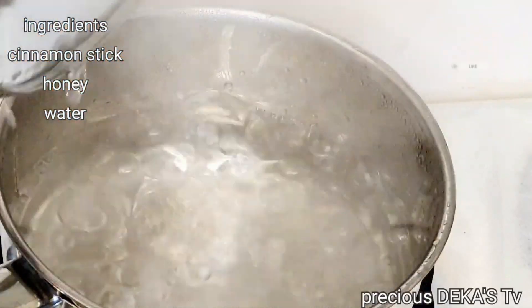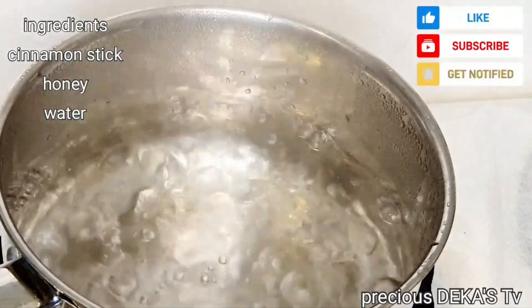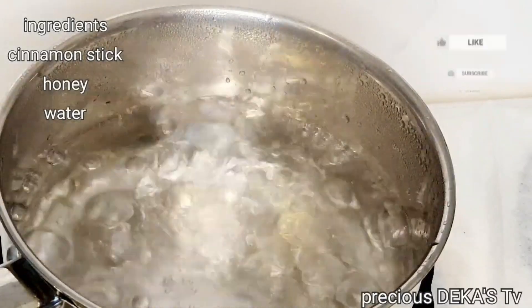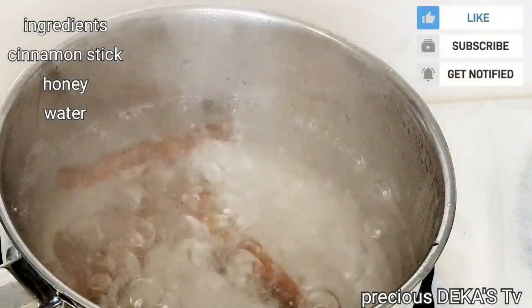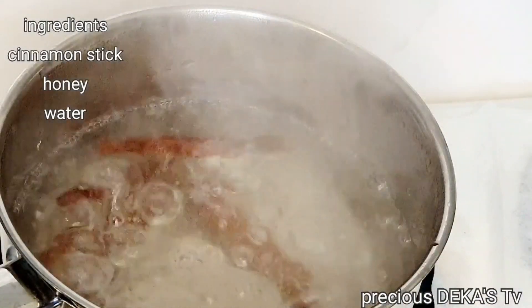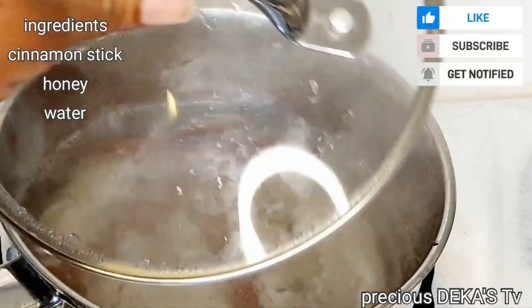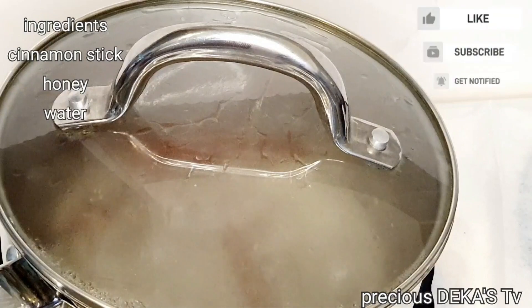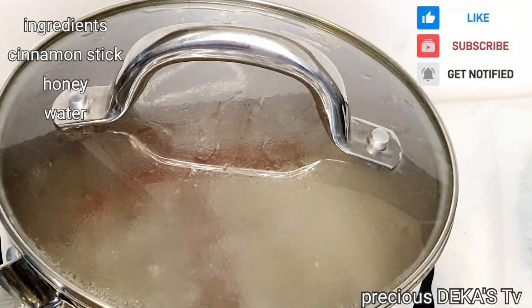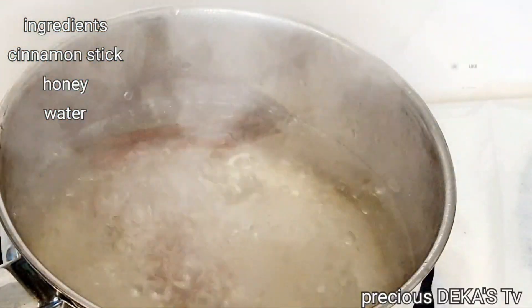Now that the water is ready, I'm going to break the cinnamon and add them into the boiling water. I will cover this up and allow it to cook for one minute, then I will turn off the gas and allow it to simmer and cool off for about 20 minutes.